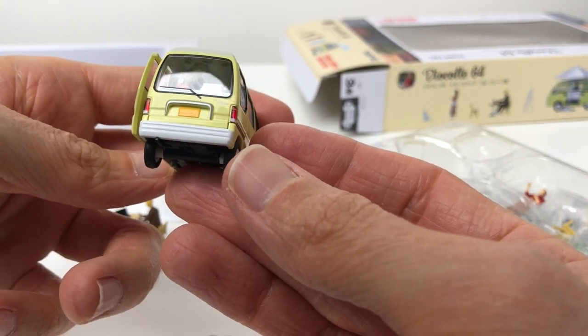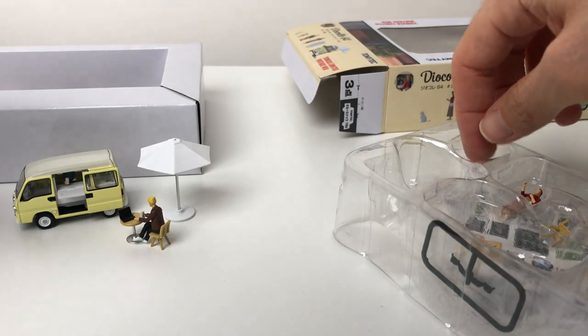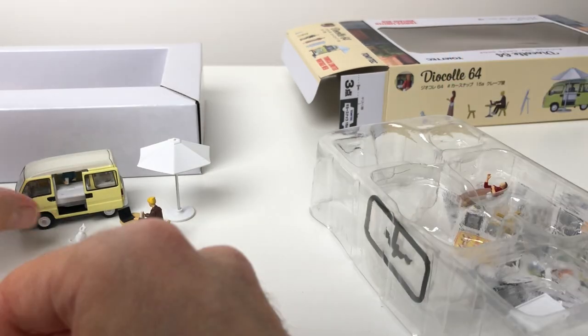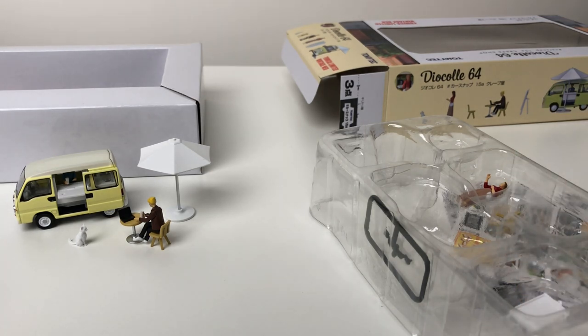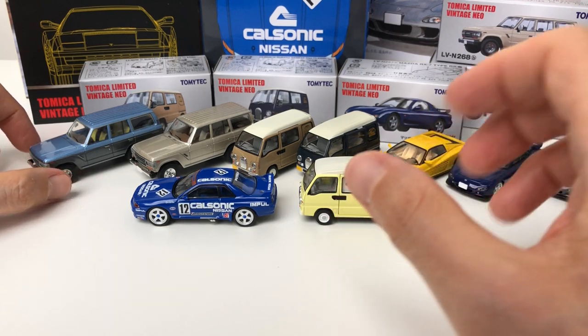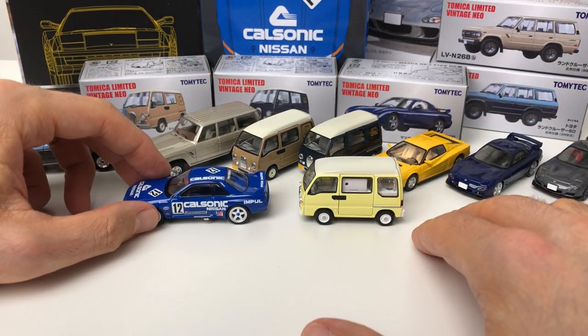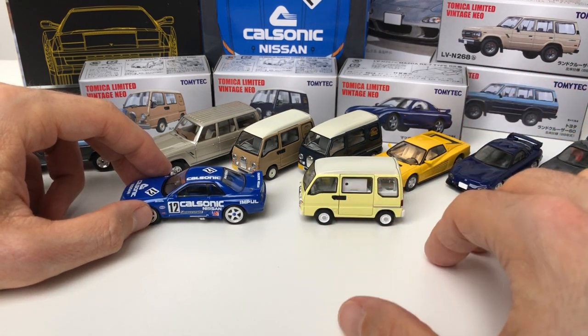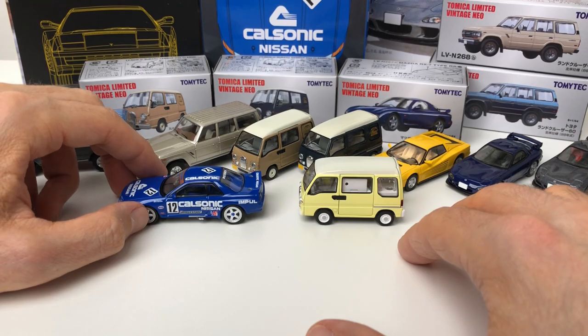The looks of this van are kind of love or hate — I'm on the love side, let me know if you're on the hate side. I think this is a great set. That's it for the August releases for TLV — I really appreciate everybody's support, and if you have any questions or comments feel free to leave them below. Thank you very much for watching.